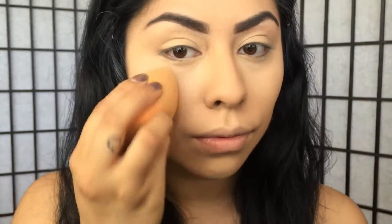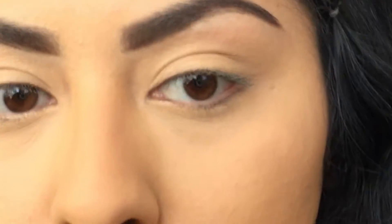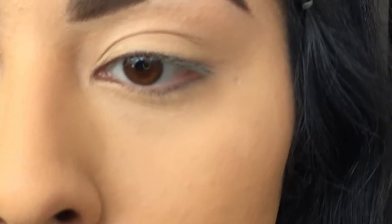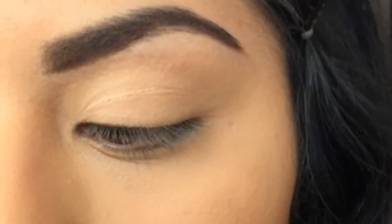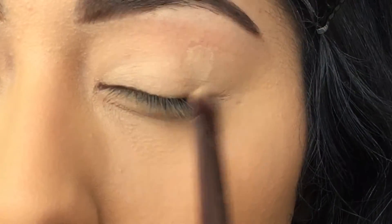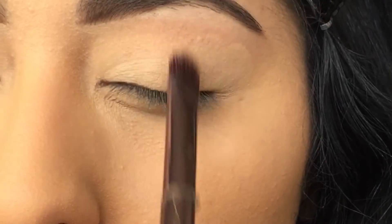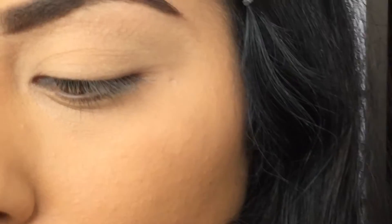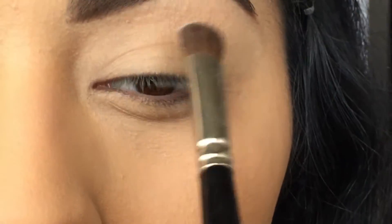I'm going to zoom in so you can see the eyeshadow better. For my base I'm going to use Soft Ochre from MAC and apply it with a flat synthetic brush all over the lid. After you apply your base, go in with a matte white or bone-colored eyeshadow to apply all over the lid.